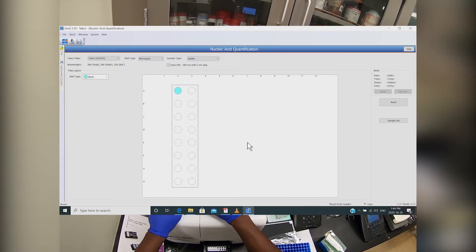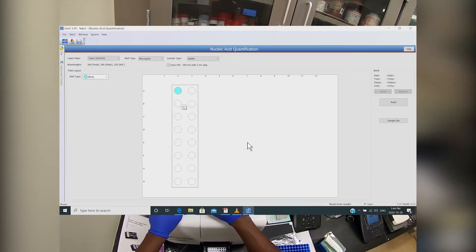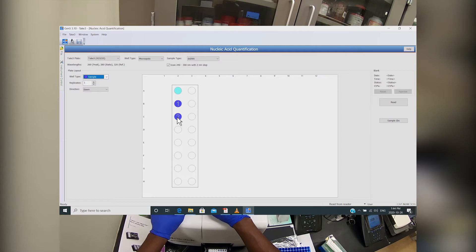On the next screen you can select where the blank and samples will be on the plate. By default they've already inputted a blank in position A2. We'll change the type of input we want to do to sample and select the positions where the samples will be.